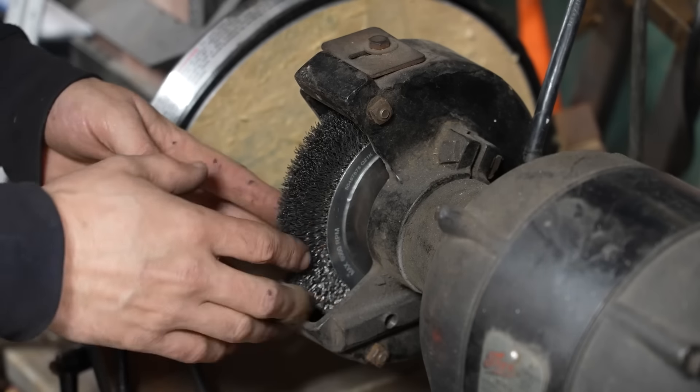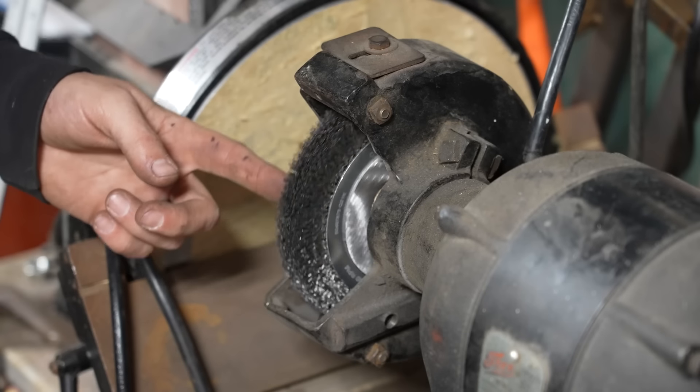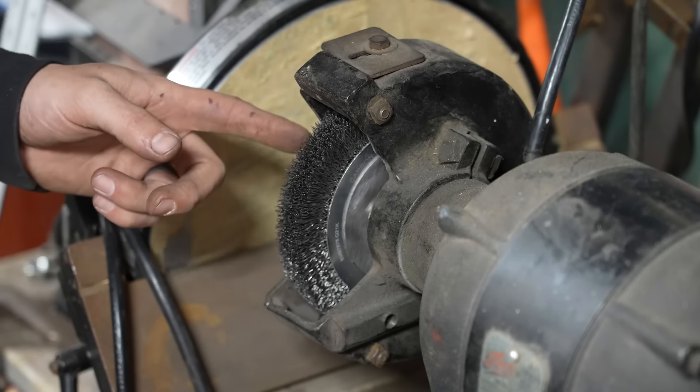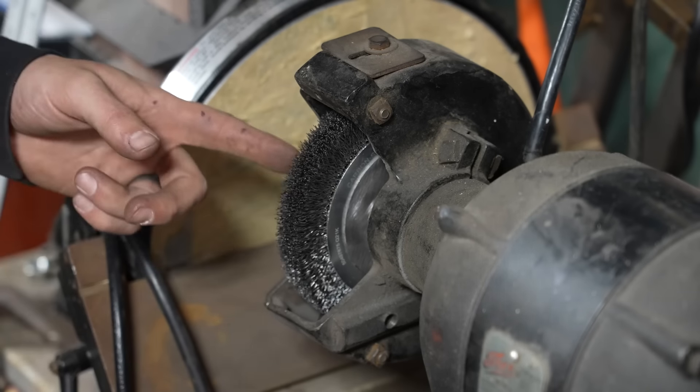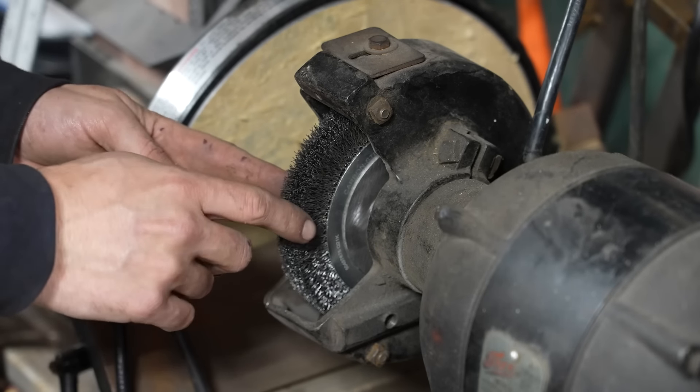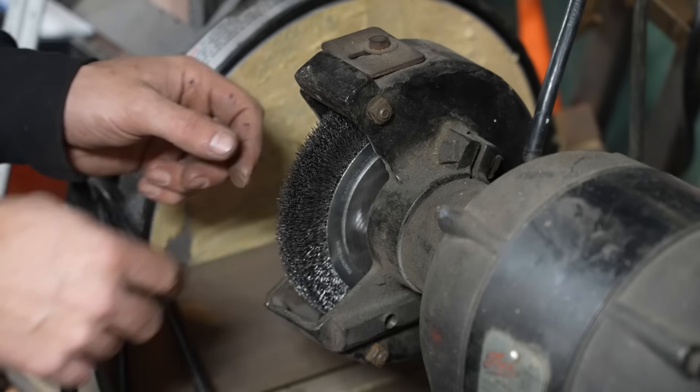One of the most common types of wire wheels you're going to come across in a shop environment is one on a bench grinder. This is a six-inch bench grinder with a one-inch wide wheel on it, which is really nice. A lot of times these can be a little on the thin side and they can flex a lot.